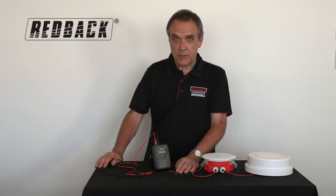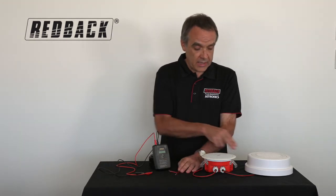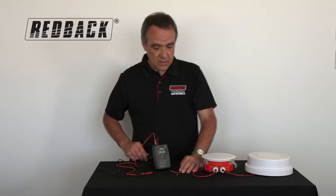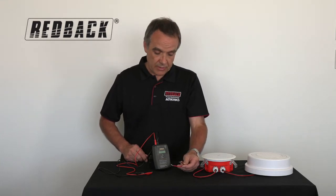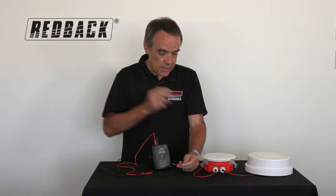We're looking at our Redback Impedance Meter, an essential tool for any installer. What we've done is we've just simulated a speaker line using two speakers. This would normally be connected to your amplifier, but you disconnect it from the amplifier to test the speaker line.